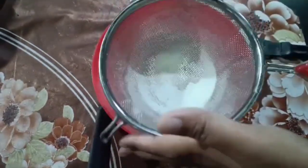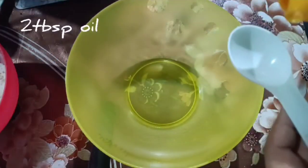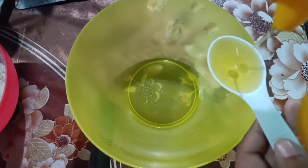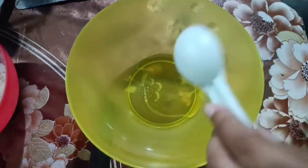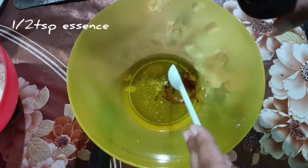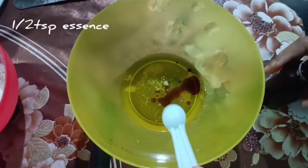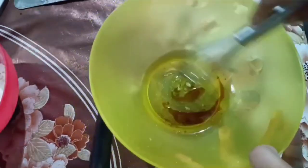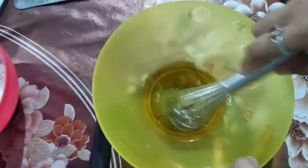In my next bowl I have to take some oil, so I have taken some oil. Now I have added some butterscotch essence, and with the help of a whisk I have to mix it very properly.